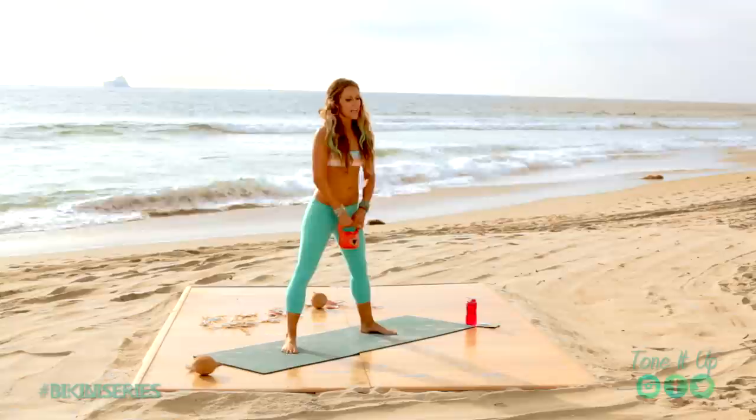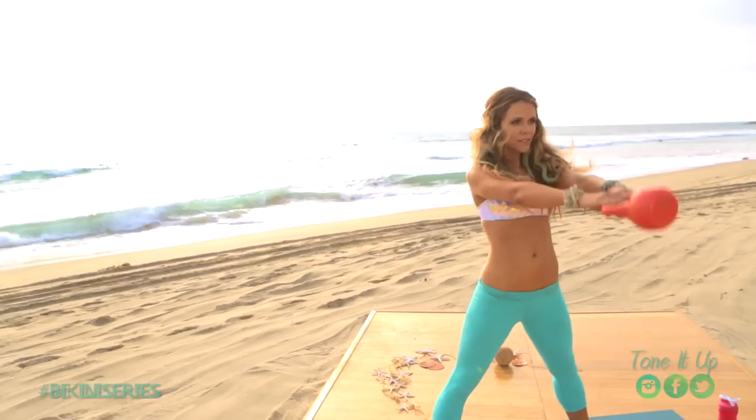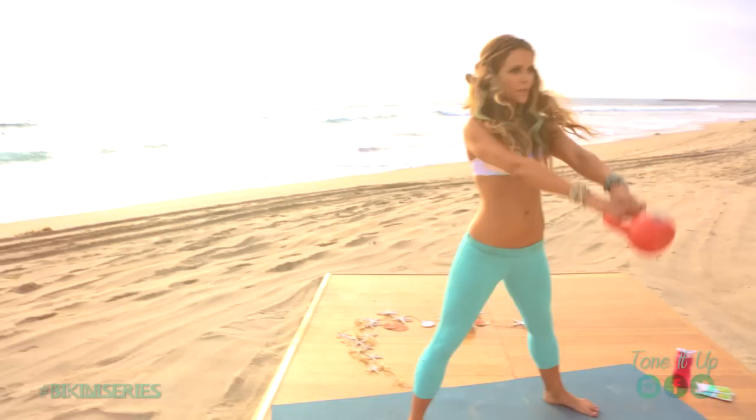Alright, so I want you to start. If you don't have a kettlebell, then you can use a dumbbell. And we are just going to warm it up and do a two-handed swing, just like this.